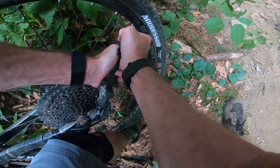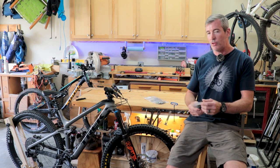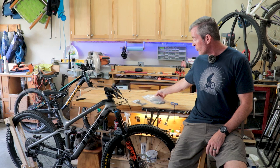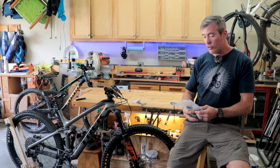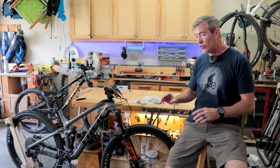I'm still waiting for parts, but in the meantime, I'm going to install the 1UP Components V2 Chain Guide on the trail bike, and I'm going to install the 1UP Components V2 Chain Guide with Bash Guard for my enduro bike. It's going to be super simple, and it's something I wish I'd have done before.